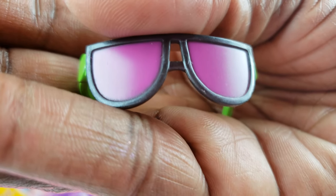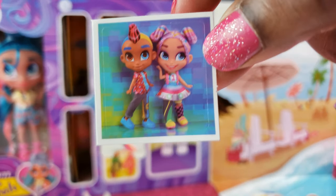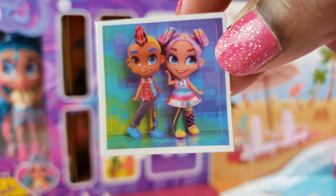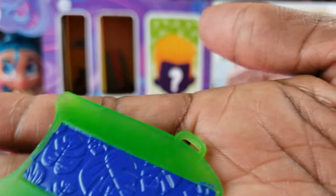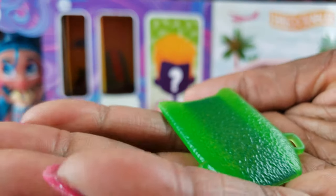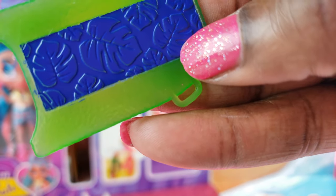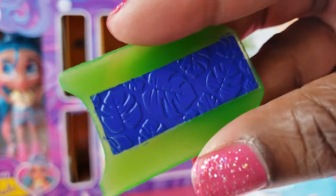These are some interesting glasses — really really nice, I love the way they look. Let's go to number three. I love the little selfies — I need to create an album with all of my Hairdorables selfies, that would be a cute thing to do. Now is this a boogie board or a surfboard? It looks kind of small for a surfboard, but I love the blue on it with the tropical leaves.